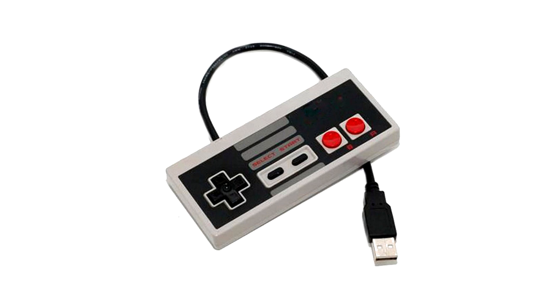You don't have to turn your Wii remote sideways and kind of pretend you're in the old days — you can actually feel like you're playing on that clunky square controller, which is really cool.